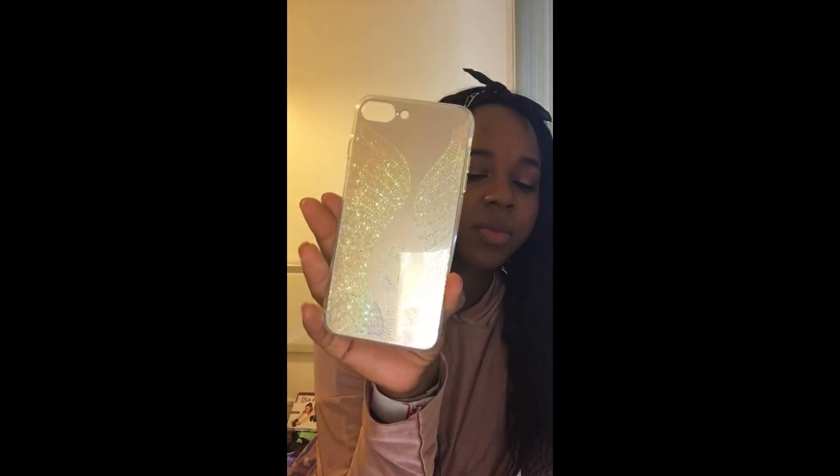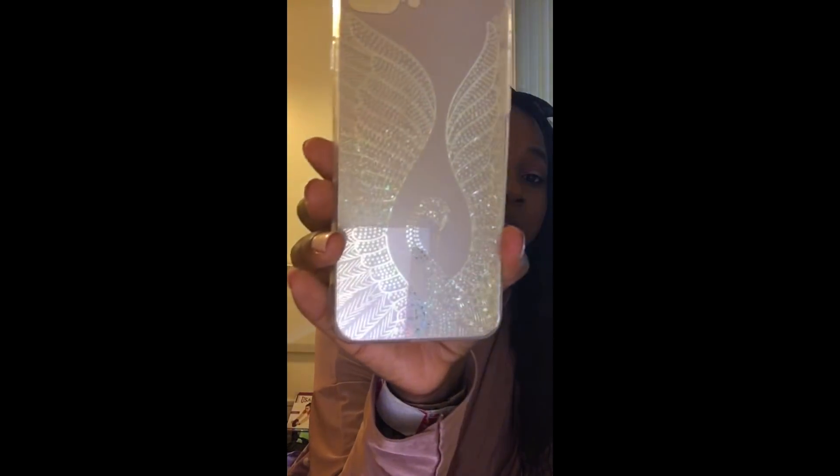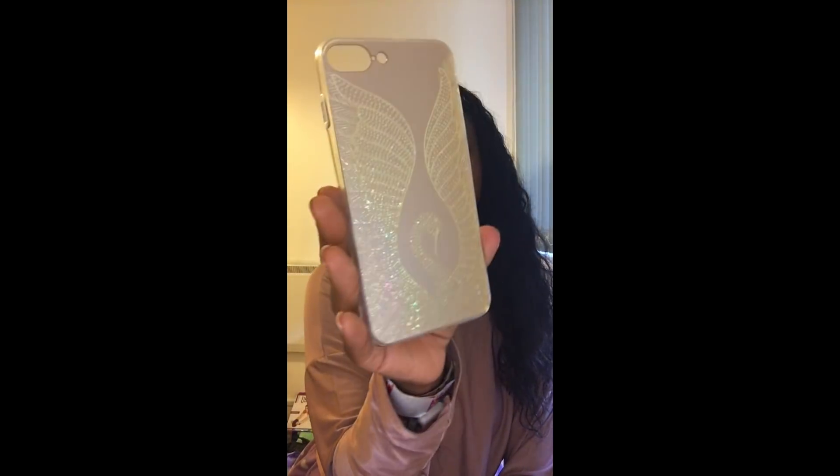This last case annoyed me a little bit just because what I got was not what I thought I was gonna get. It's like a swan, and it looks like diamantes — I thought they were gonna be diamantes. But on the picture online it just looked like sparkly different-colored diamantes, and when I got it, it was just holographic paper shaped like a swan. It isn't bad — it's still cute and I still really like it. I just would have preferred if they were diamantes, but I do like that it's gold because it looks really nice on the phone. This is probably the case I'm gonna use the most because of how sleek it looks.